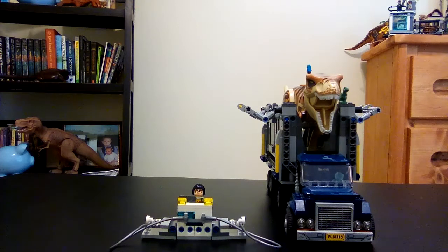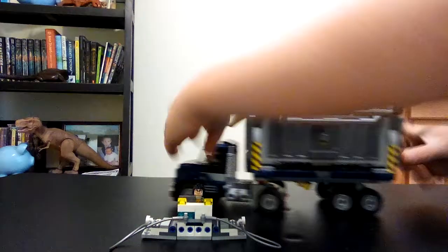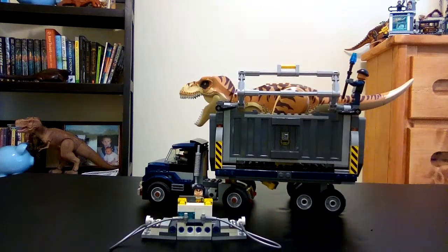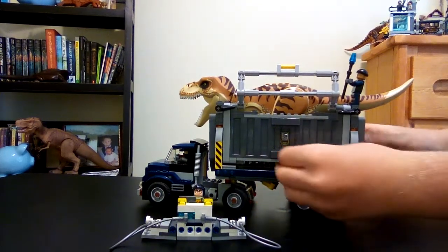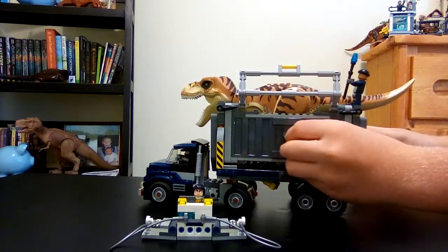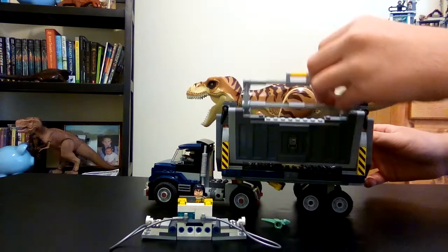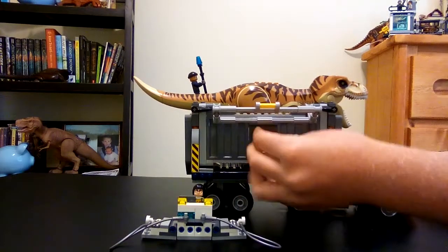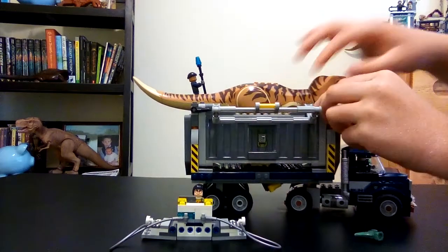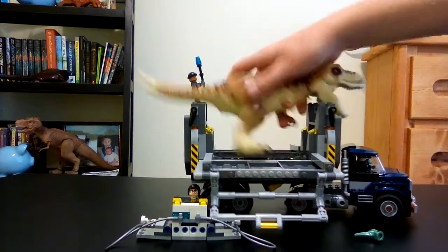The T-rex can escape — there's always something cool that can happen. You see this little keypad on the side? Watch this — these two things come down, boom! One side of the cage came off — oh no! The T-rex escaped!